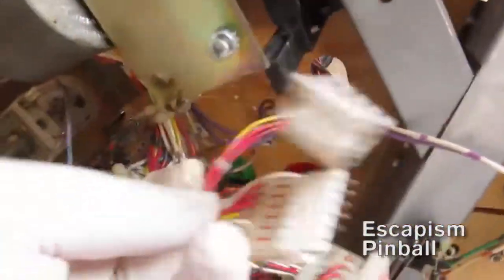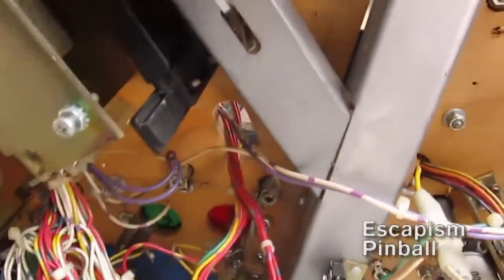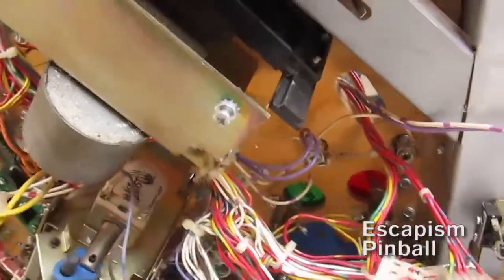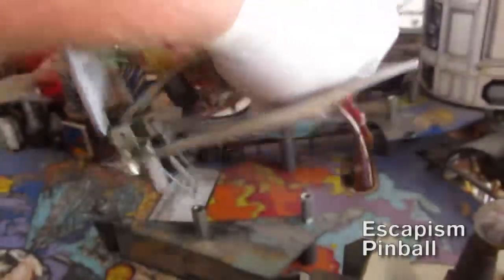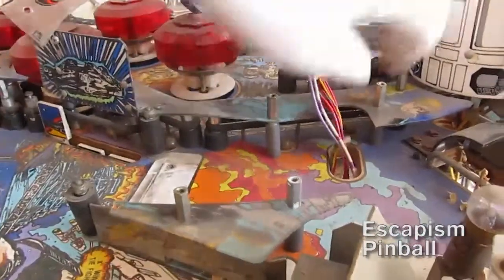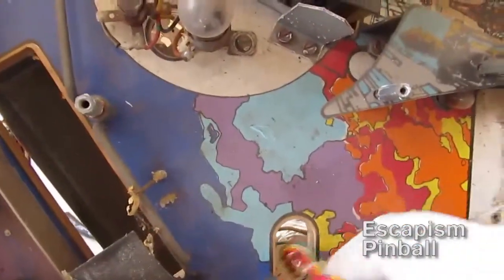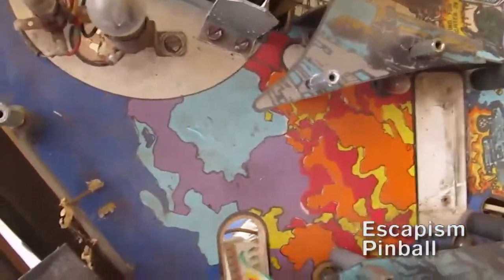I've undone the cable ties and unplugged them, and the wires coming in from both ends are the same color, so getting them back together is like a primary school exercise. Getting them out with one hand is a pain though, so now that's gone.